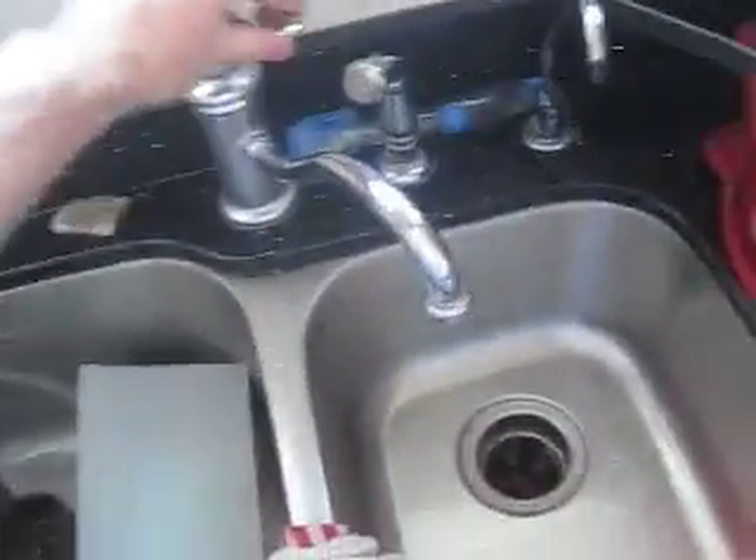Hey everybody, this is Tyson with HHO for Life. I've attached a piece of aluminum foil to each end of the wire to create more surface area for the current to flow through, and then I'm going to put it inside of this bottle with water, just like last time.